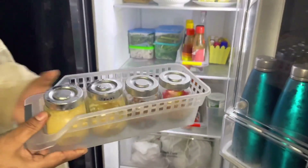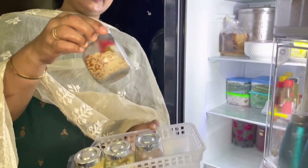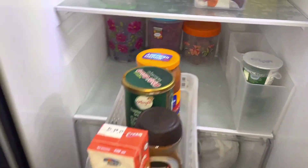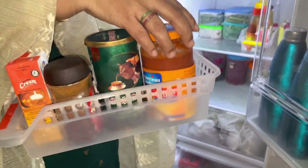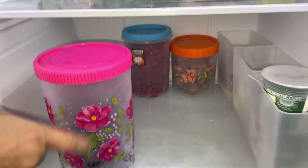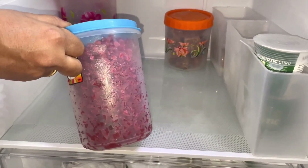We will add ginger and garlic paste in this box. Add a little ginger, garlic, and a little sauce. Add some fresh cream, coffee powder, and a little sauce. Add some cashmere and a little sauce. Add two tea fruits into the box.